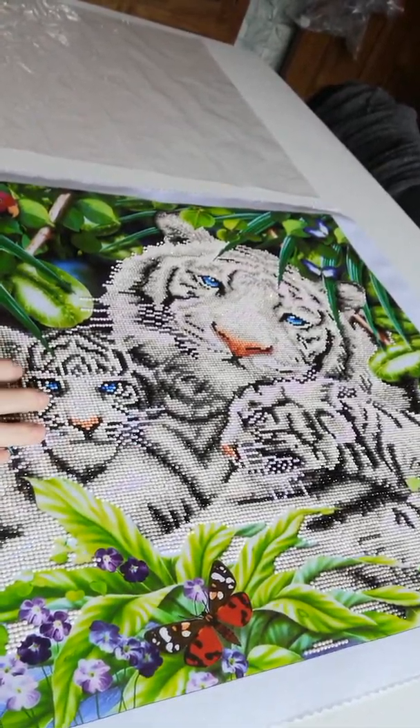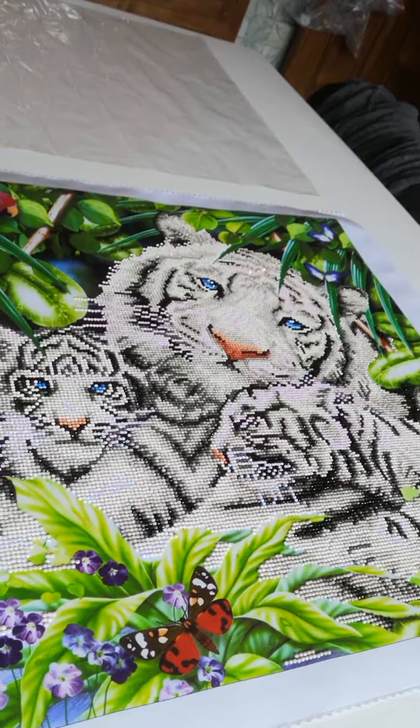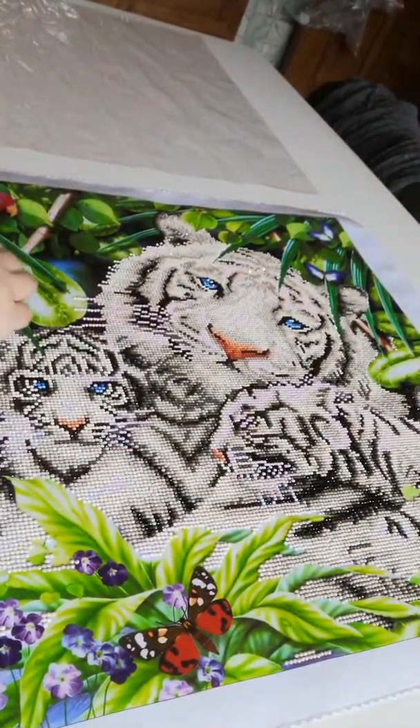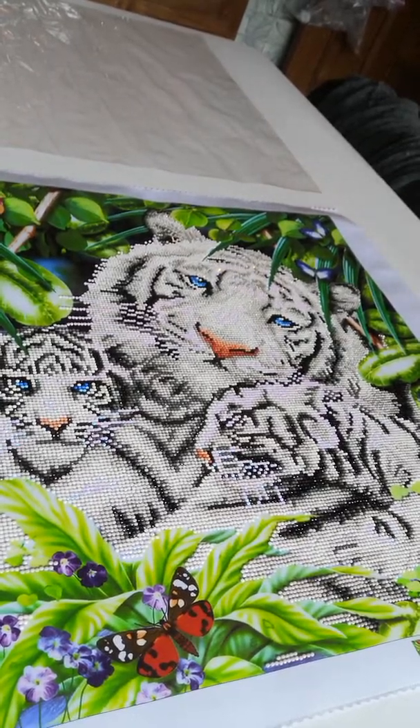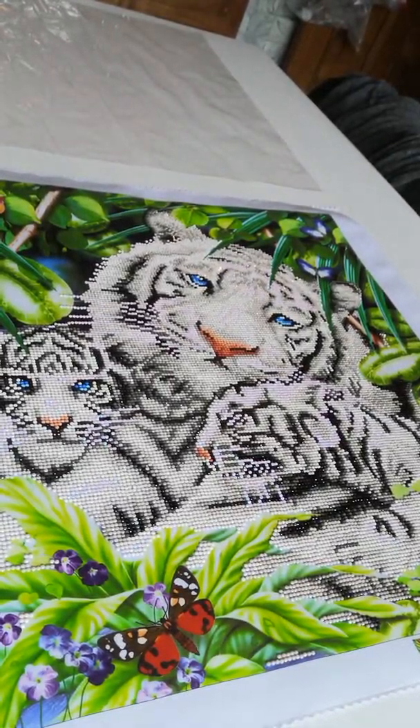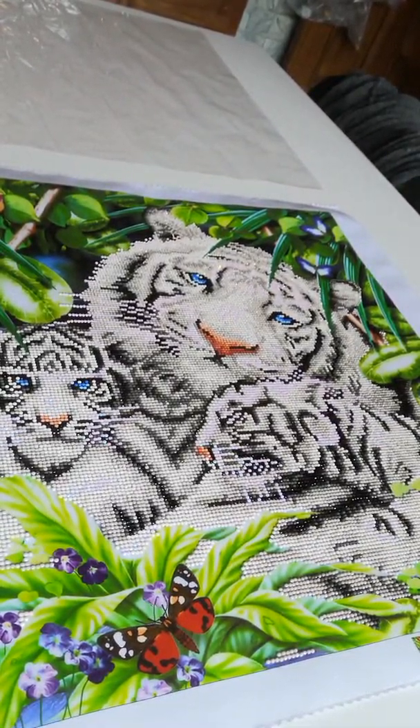Hello beautiful people, this is Lenka. Today I want to show you my finished Hello Kitty — my finished Diamond Dots painting: White Tiger and the Two Cups.